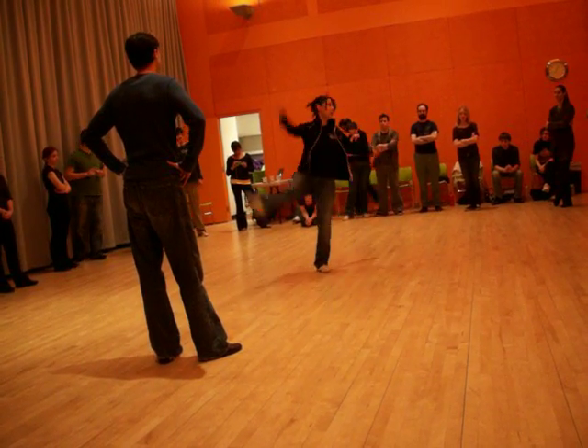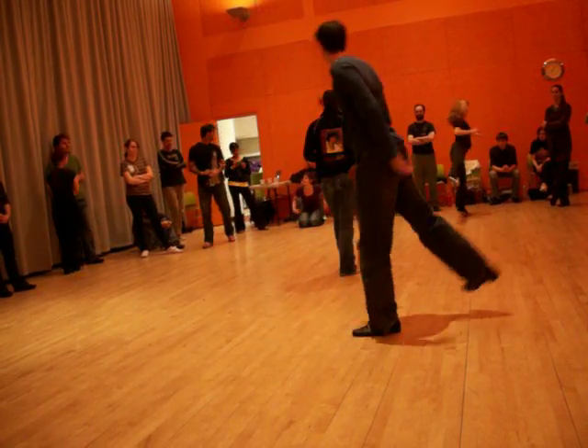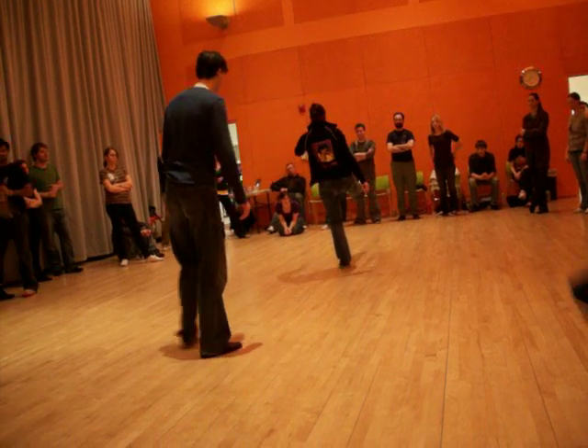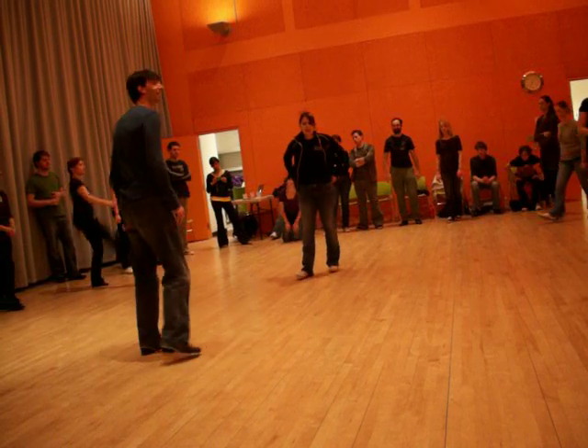When your leg comes up and over, the point is that those things happen independently. Your leg swings up and then your whole body flips over. So why don't we all try that? It takes some balance.